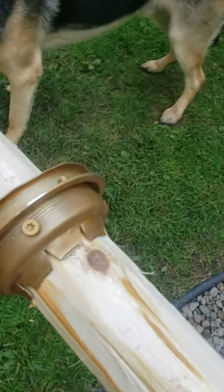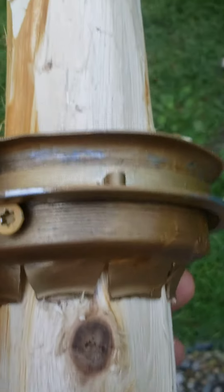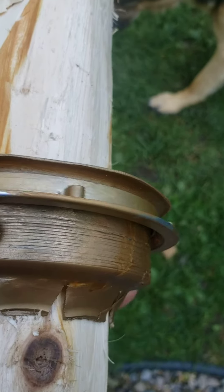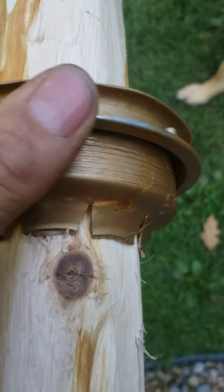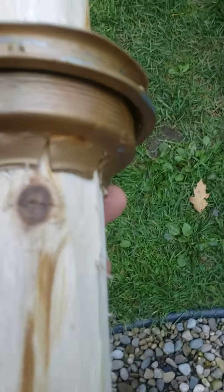The bottom mount is an old sink drain. I ground off the threads for the nut, secured it to the pole, and the outside nut will rotate around the pole.